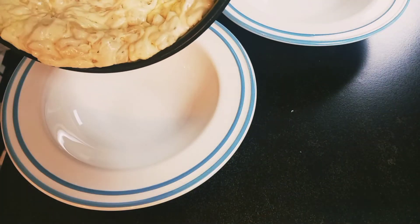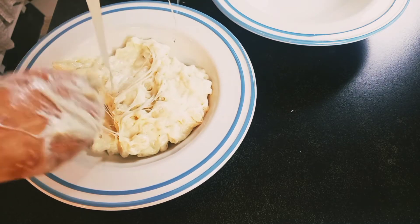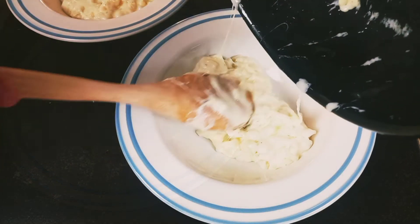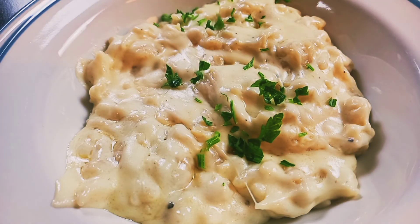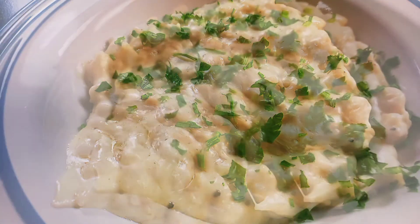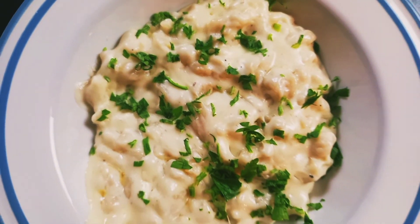Here we go guys — this recipe is ready! As I promised, it comes together very quickly and is very easy; just follow it step by step. To finish, you can use crispy onions or freshly chopped parsley. Hope you enjoyed this recipe and I will see you in two days with new recipes from all over the world.